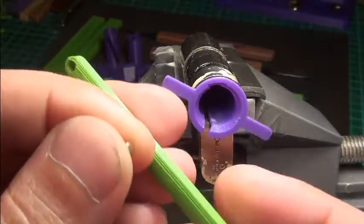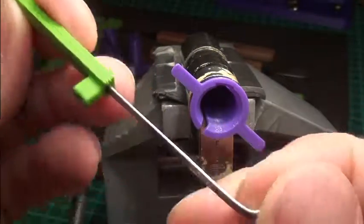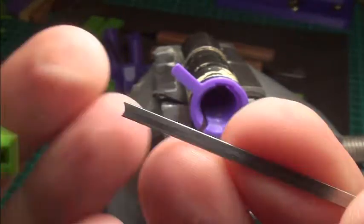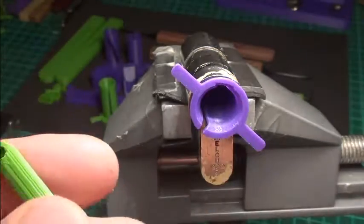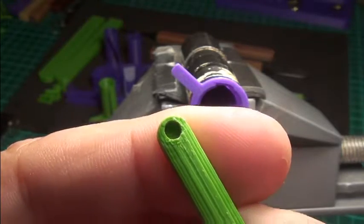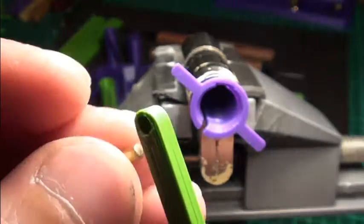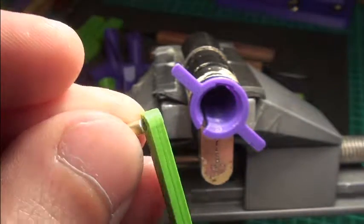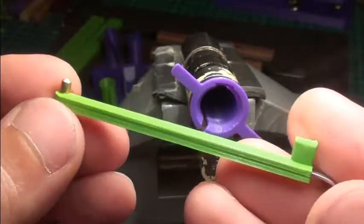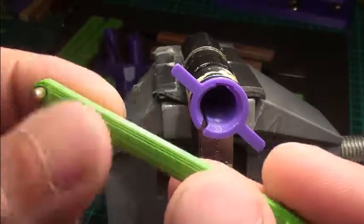This is the third tool I designed yesterday, and this is actually a pin holder. You may have seen in the last video that I have problems holding the pins when I insert them in the lock, and I made this tool just for me. There's a little middle in there which has a groove inside and presses against the pin. You can change the tension by bending the metal insert a little bit, and it holds the pin pretty good.